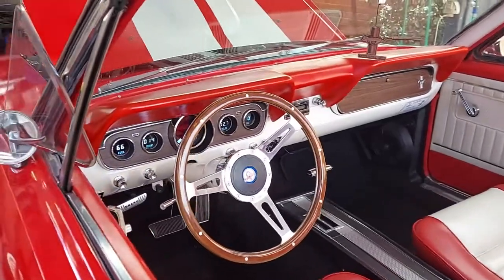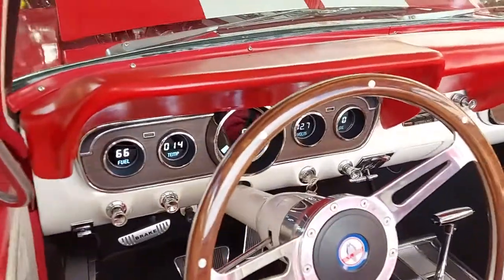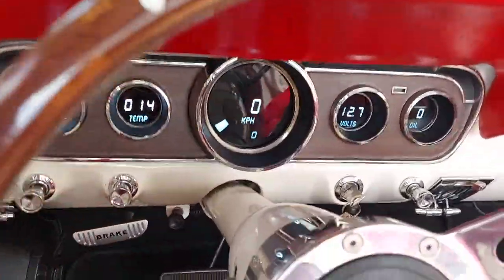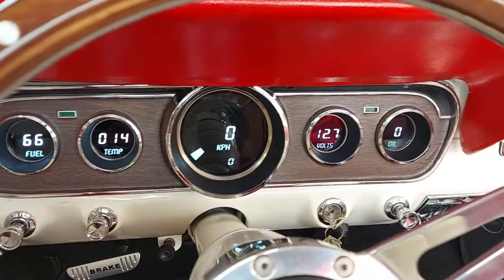This is a review of my Intelligionic Dash in my 66 Mustang here in Melbourne, Australia. I've opted for the metric version. It was relatively straightforward to wire.